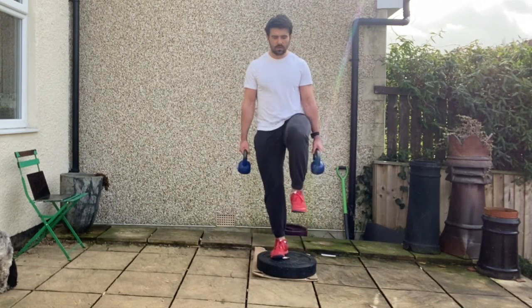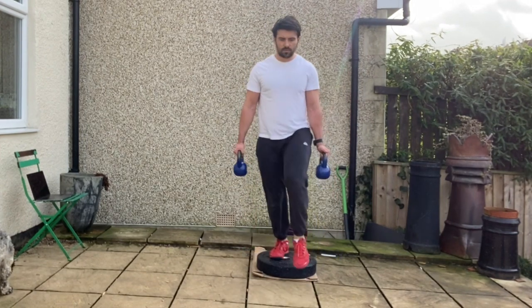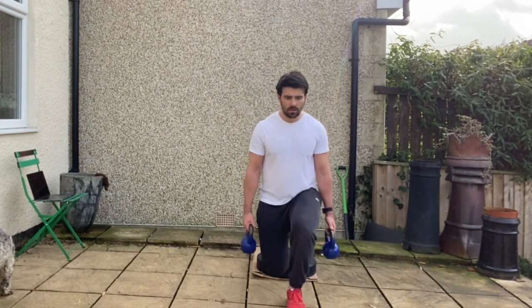You're then going to push back to centre into that single leg support position before stepping straight back into that forward lunge. Repeat for the prescribed number of repetitions on one side before changing sides.